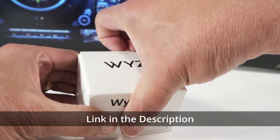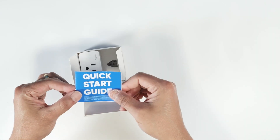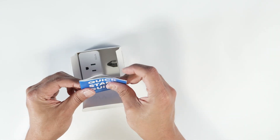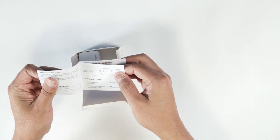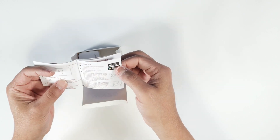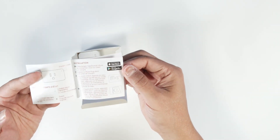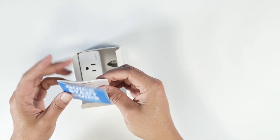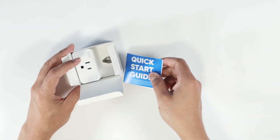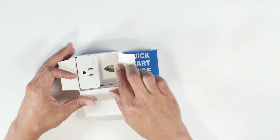This is just a quick unbox so you can see what's inside. Here you see the quick start guide, which has all the information you need about this Wyze Plug. There's an app you can download from the Apple Store or Google Play — install it and you can connect to your device. This is basically the Wyze app.